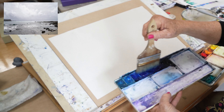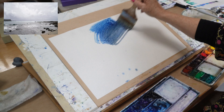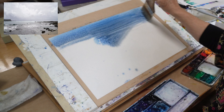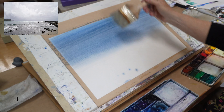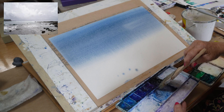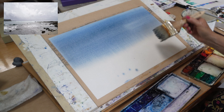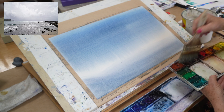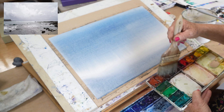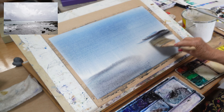I'm just going straight into all these blues — nothing precious about this at all. I'm putting it right across the top. It's actually going to get darker toward the center, lighter there, and darker again to the front. I'll dab into the browns a little bit and dab back into the blues for some interesting darks.